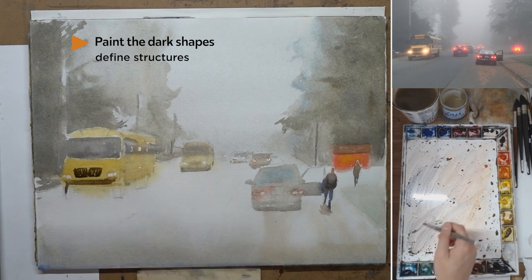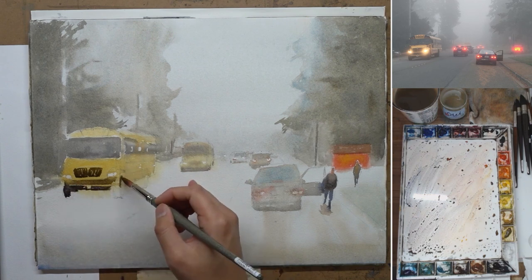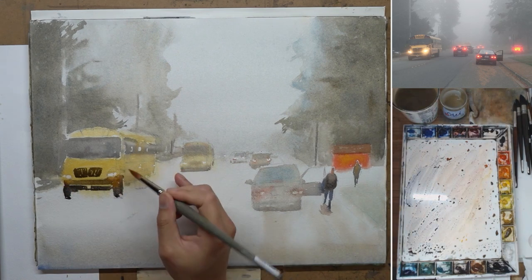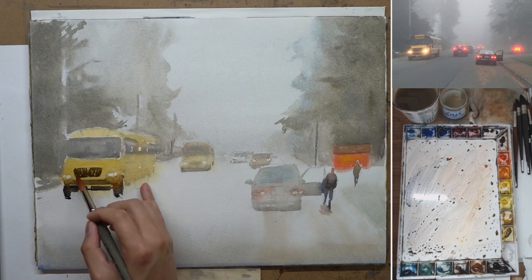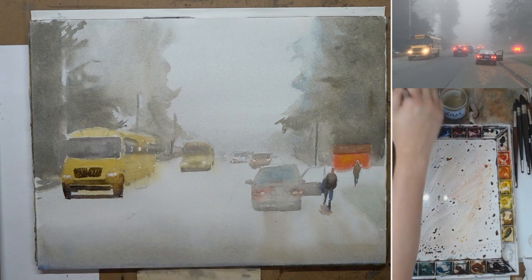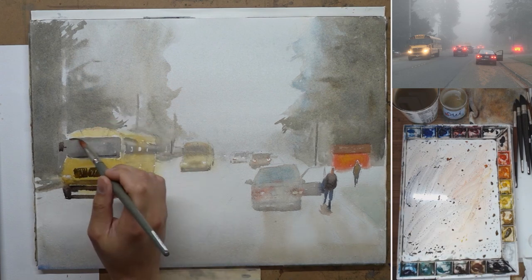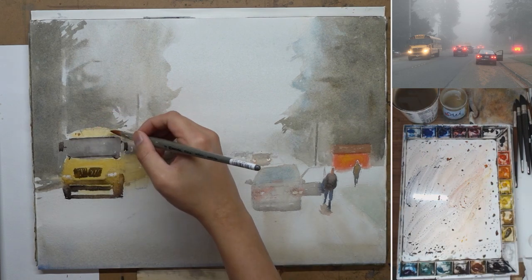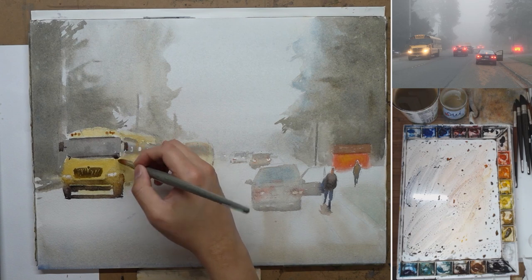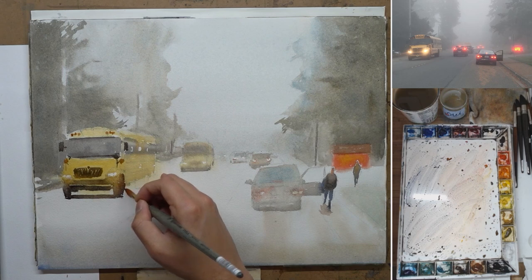Now I'm starting to get into the dark values. These shapes are much more defined, and before that shape is dry I use a clean damp brush and lift some of the paint, which creates a little bit of glow around the headlight. As soon as I put in the dark values and hard edges, things start coming out from the atmosphere — this is the stage when the painting starts to come together. You need quite a bit of faith before this stage because everything still looks really soft and washed out.